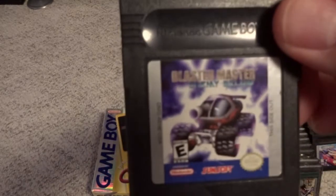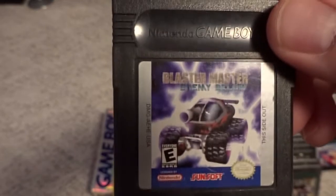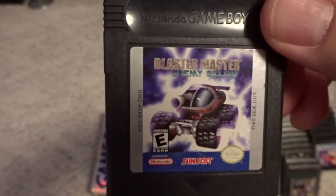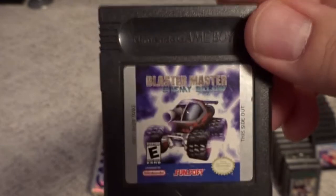We have a new game in the Blaster Master series — Blaster Master: Enemy Below. A good game in the series; if you like these games this one would definitely be recommended. I think this was the first one when they started to make a couple of new ones.